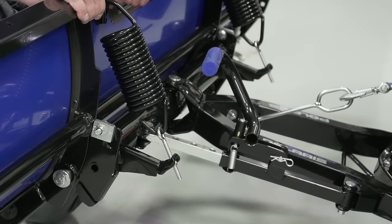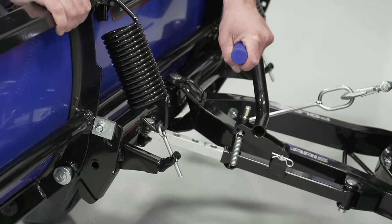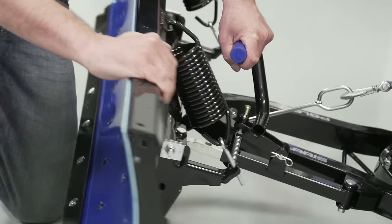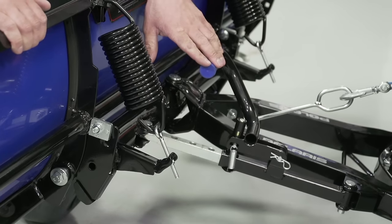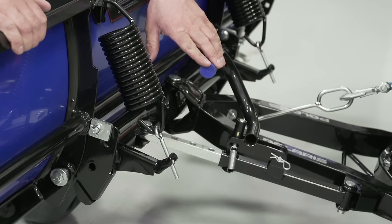To adjust your blade angle, lift up on the angle adjustment lever and rotate the blade left or right. Be sure that the blade angle adjustment lever clicks back into place before beginning plowing.